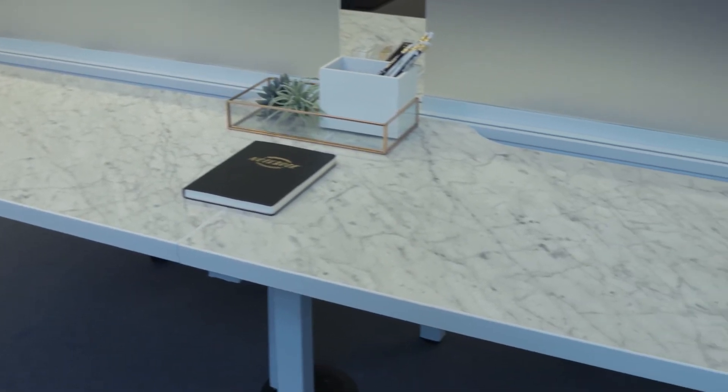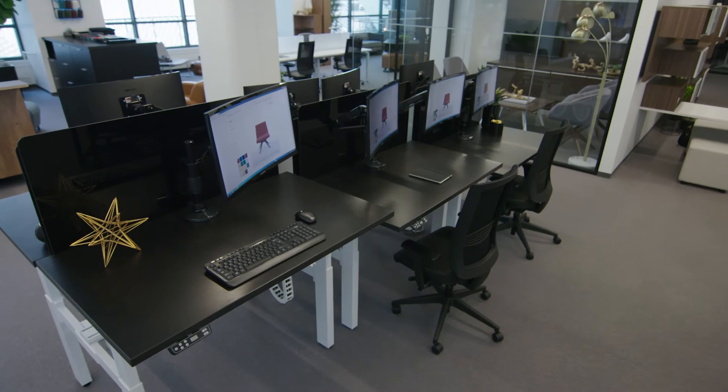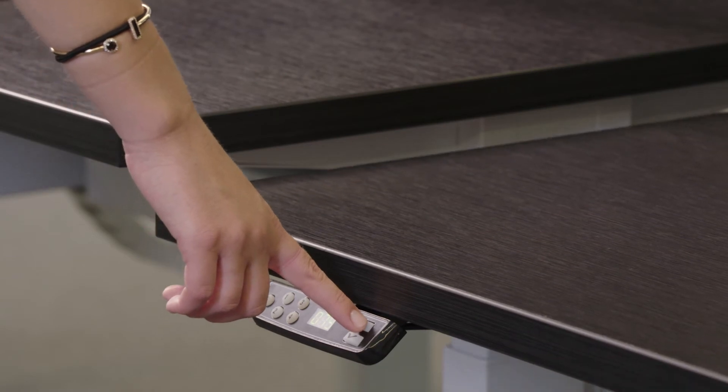Fixed-height powered units feature an integrated trough for easy plug-and-play capabilities and cord management. With power and data options at arm's reach, Alloy facilitates a hub of activity within individual work zones.